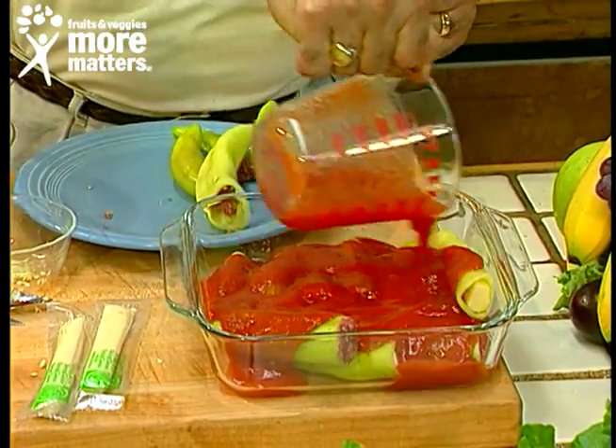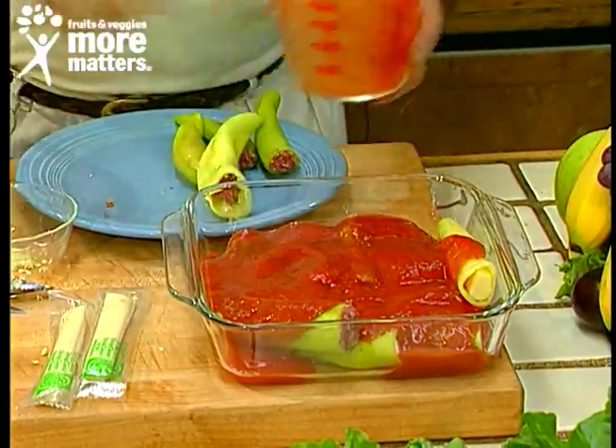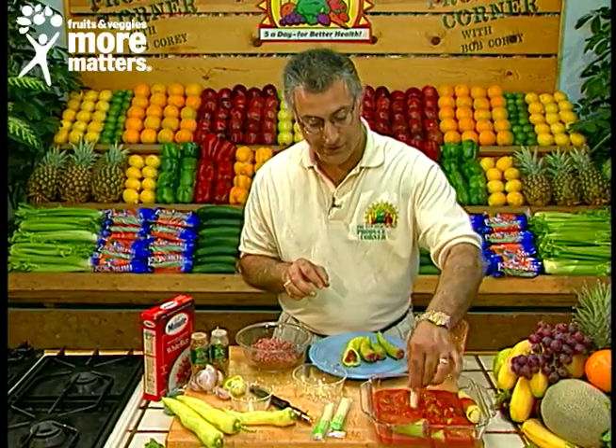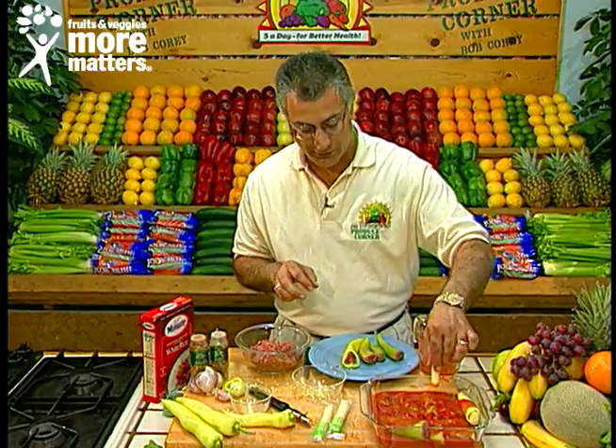Preheat the oven to 400 degrees and bake for about 45 minutes. Then add your fresh chopped garlic — push it down into the sauce and make sure that flavor spreads throughout the whole dish.